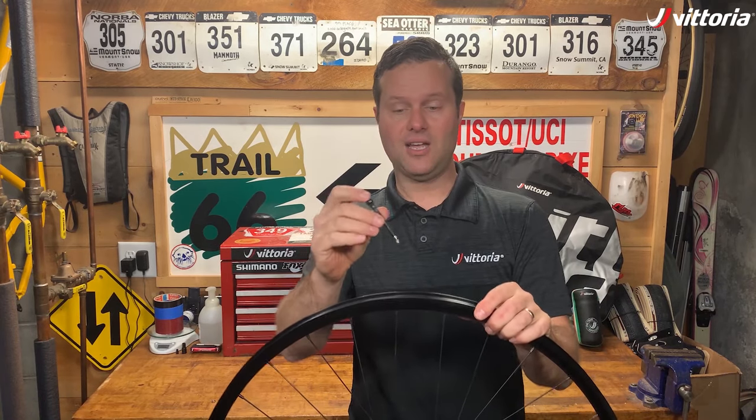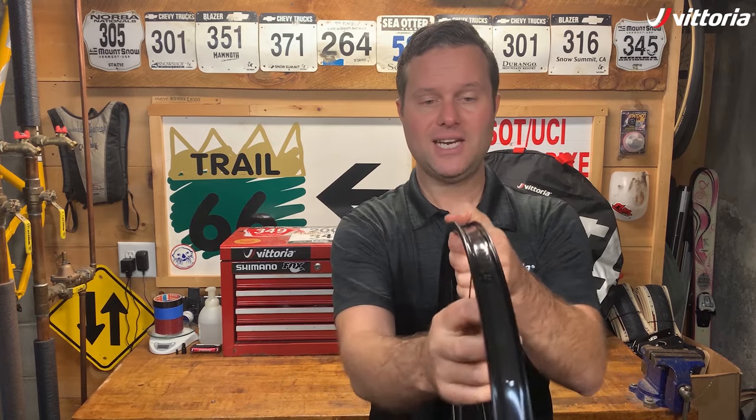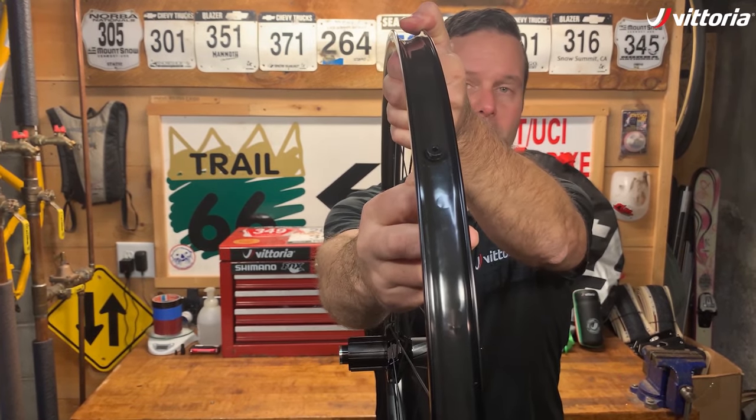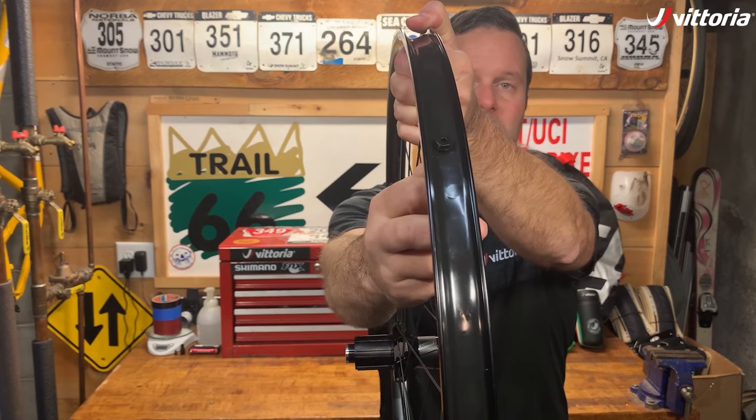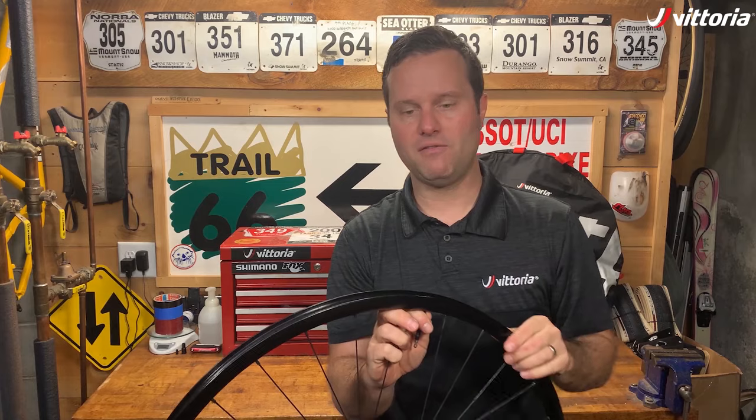Once that's done, the valve will just drop in, and you want to make sure that it sits very firmly against the base of the rim and that it's really nice and clean — it doesn't have any tears or anything in the rim tape around the valve.